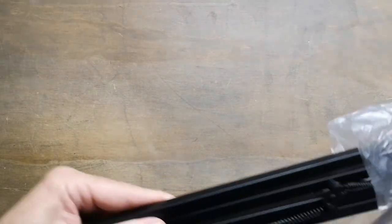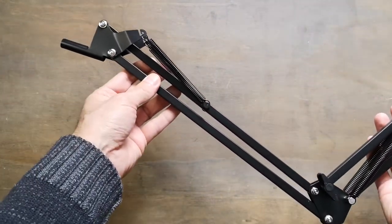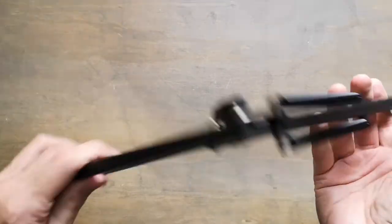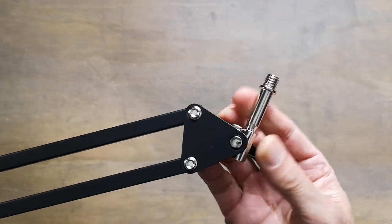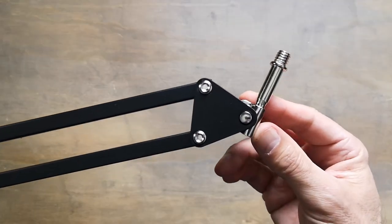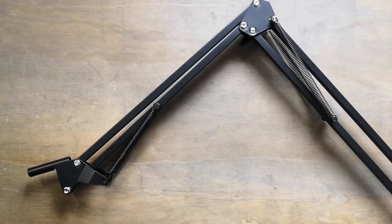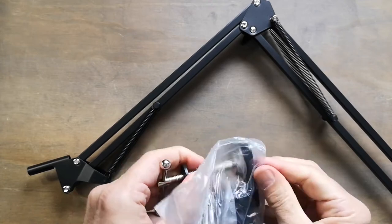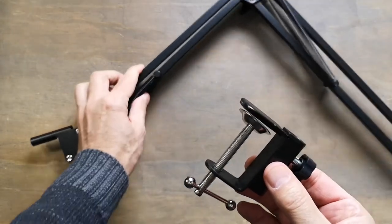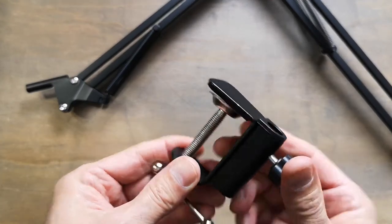You have the arm — the arm that's going to hold the microphone. You're going to put that on your table and screw the microphone holder onto it. Then you have the bracket to mount the arm on your table. It's well made, strong, and nice.